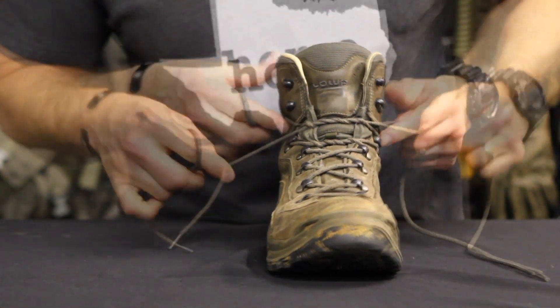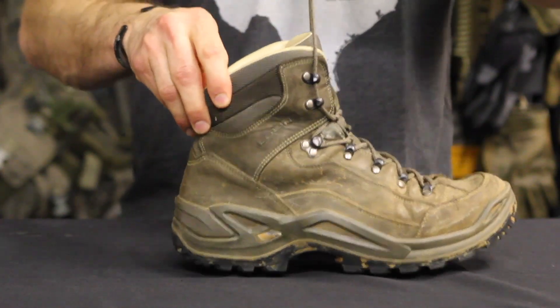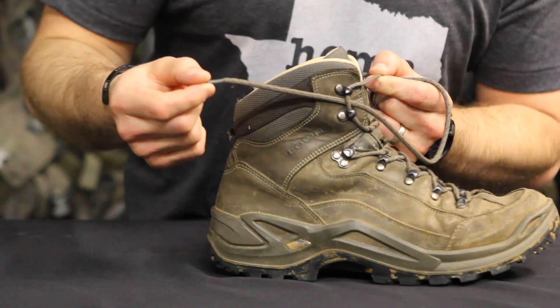Without crossing, pull each lace up behind both top hooks of either side. While holding tension, cross the laces and feed each end underneath the vertical lace trapped in the hooks.